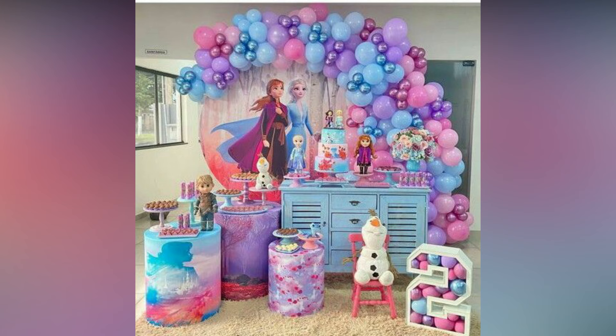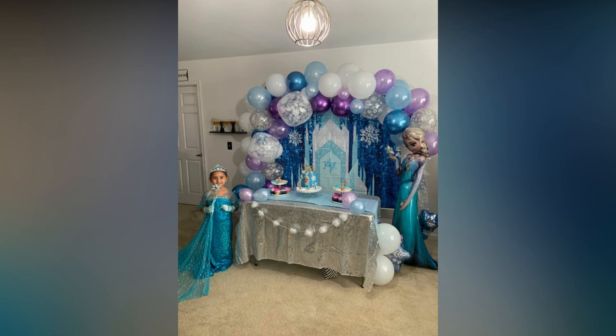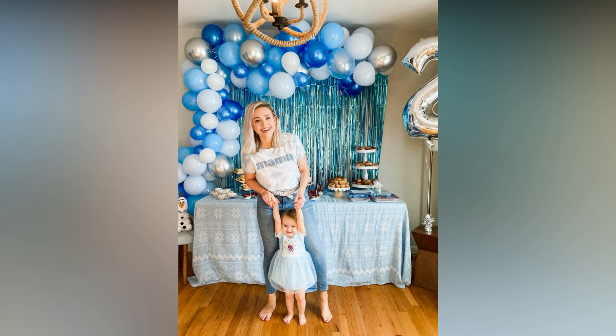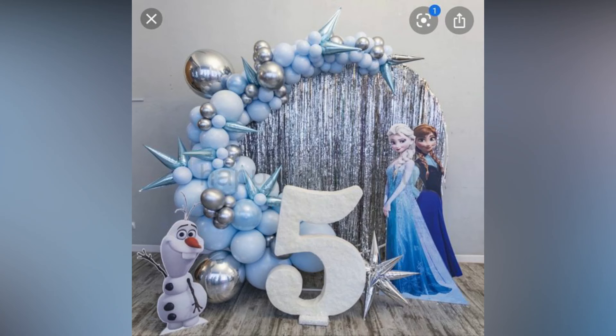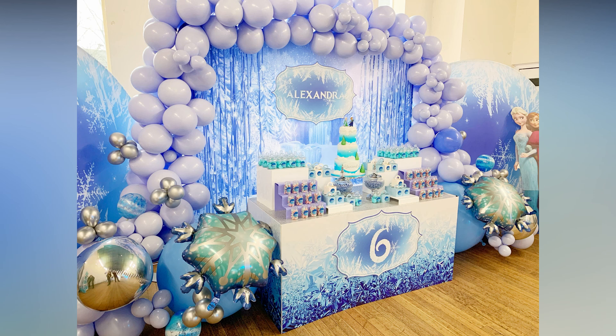You can hang the snowflakes from the walls or any place that adds to the decor. For sisters Princess Elsa and Princess Anna, you can use printed cutouts of their pictures to decorate the walls or used on the stands. Lots of crystals can be used because the scene has to be a little flashy.